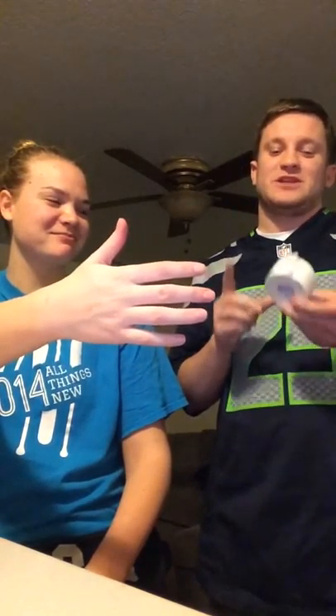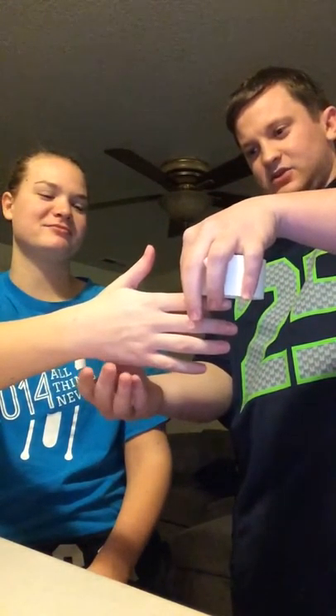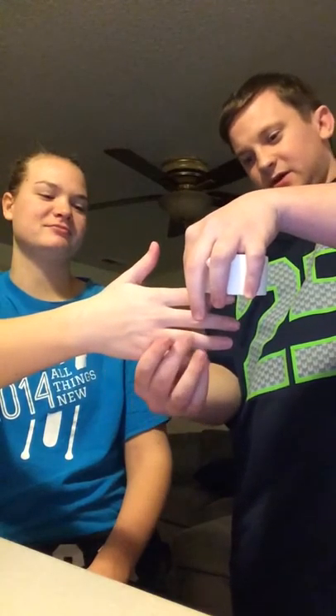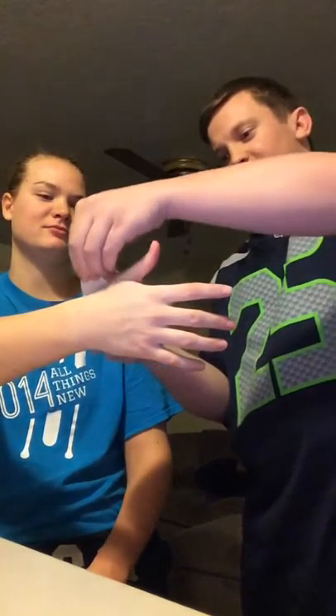Hi, my name is Blake Dobbins and this is thumb taping. So usually for thumb taping we would use one inch and one and a half inch, but we only have one and a half inch today unfortunately, so we're going to go with that. We want our subject's hands to be in a neutral position and we want the fingers to be slightly spread. And we're going to start with an anchor on the wrist.